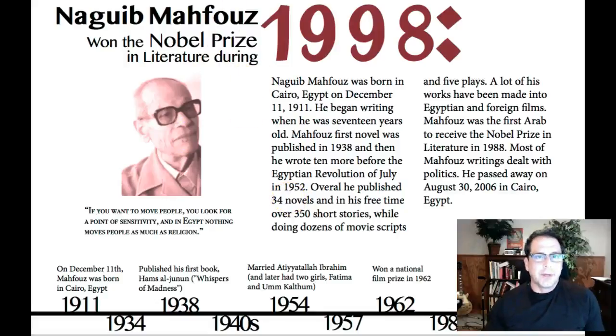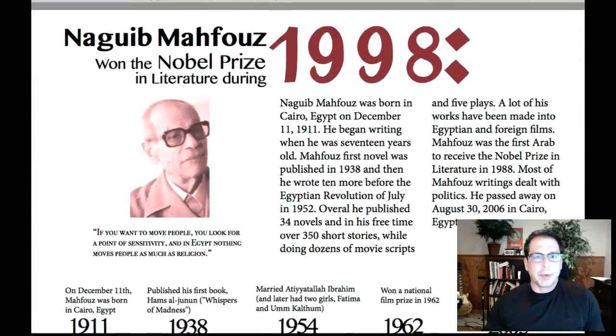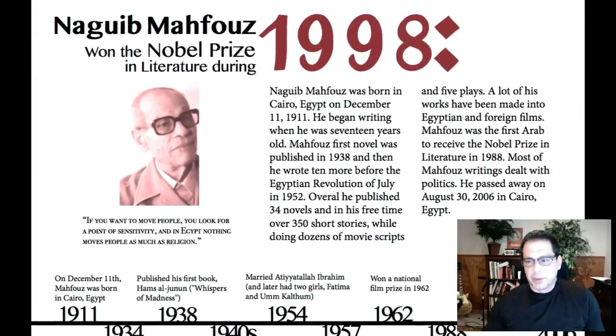Hi Laura, how are you doing? I've got you queued up here and I want to take a look at both the front and the back of your poster.